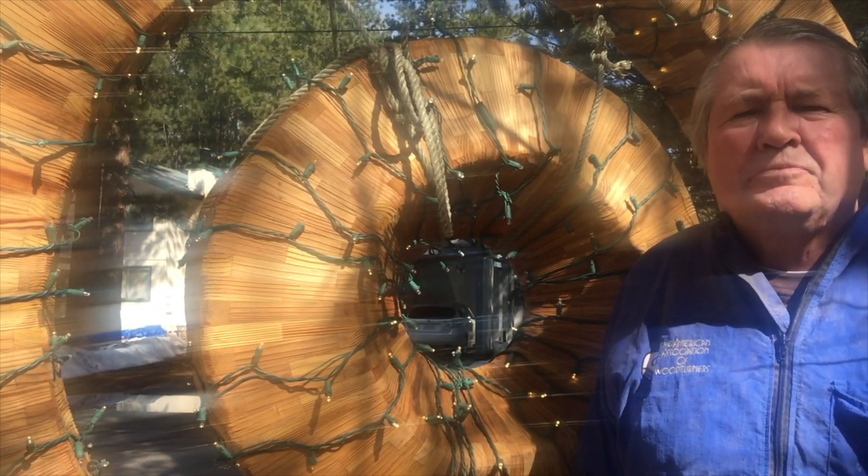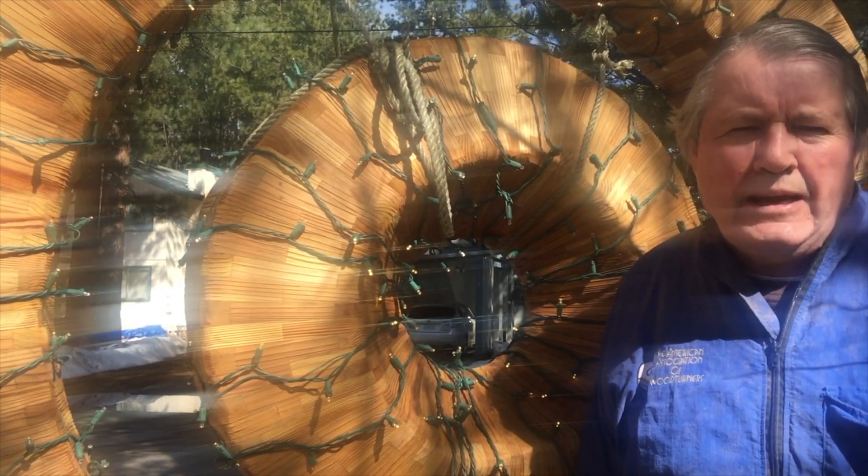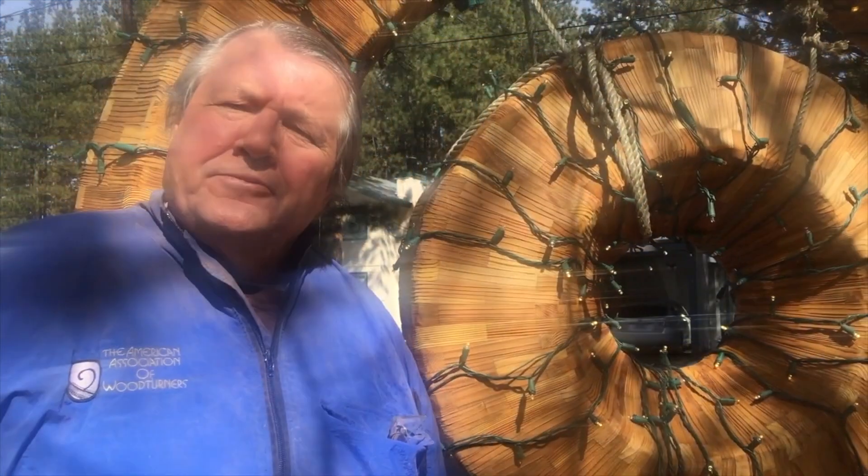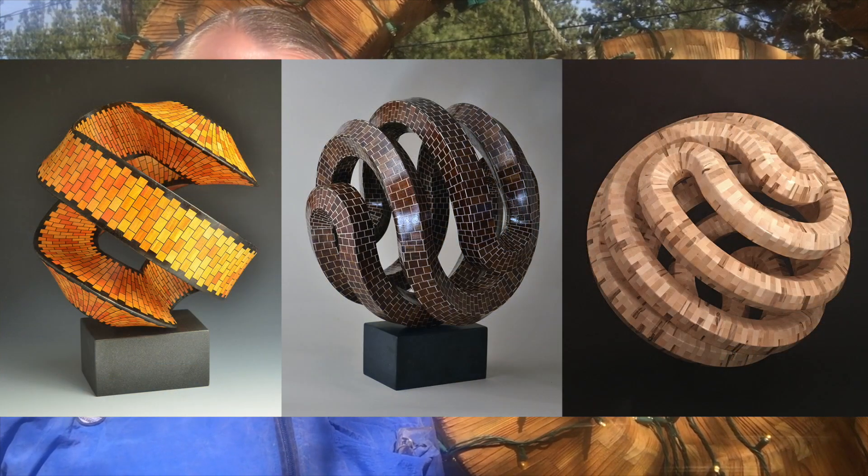Hello, this is Malcolm Tibbetts with another segmented woodturning project video. Over the years I've produced a lot of work using tapered rings, like you see here in these two donuts behind me. Here are a few more examples of segmented work that involved tapered rings.